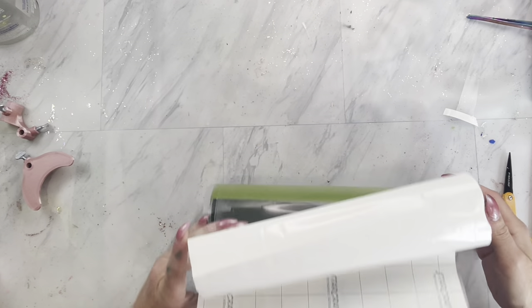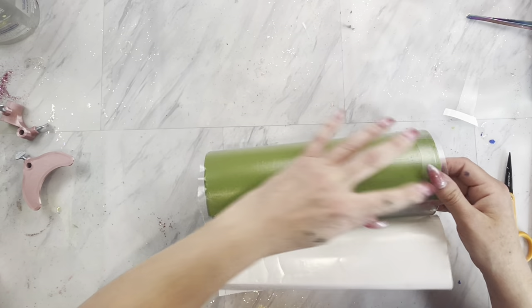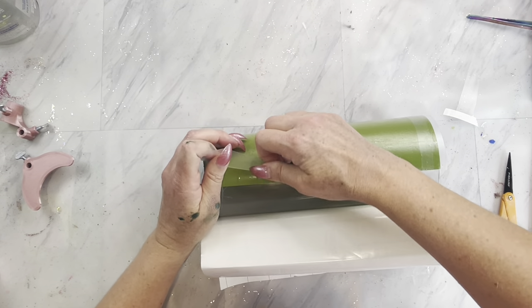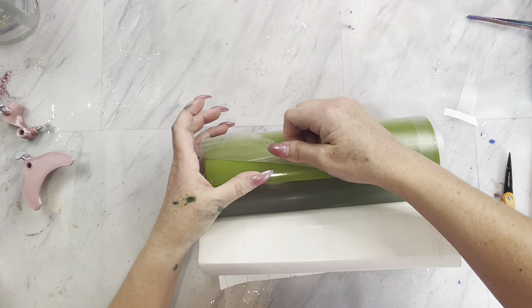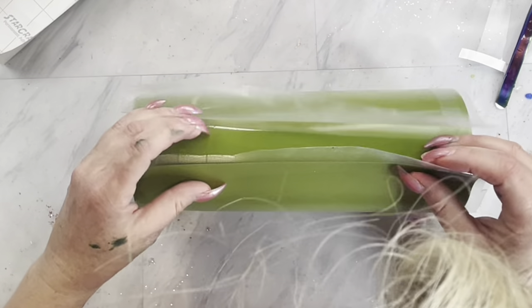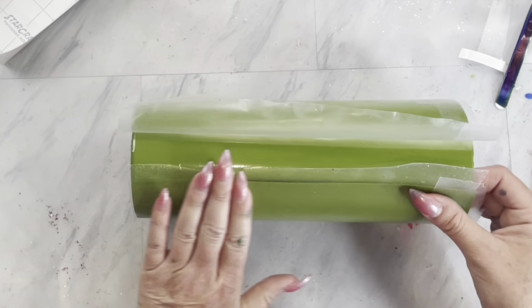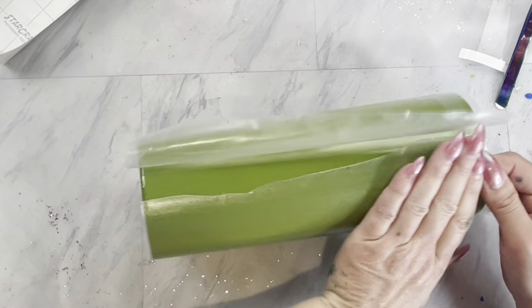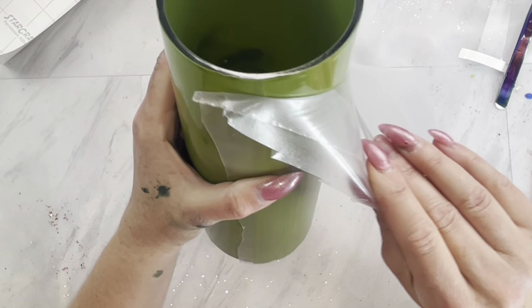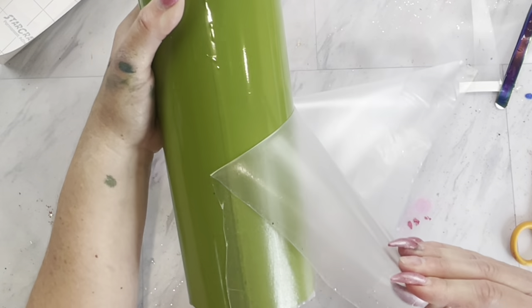Once your template is almost all the way to the beginning, you're going to stop and release that transfer paper and pull it back a few inches. Then you can continue to apply your template, making sure the cut lines match up. Now you can remove the rest of the transfer tape that is left on the template.